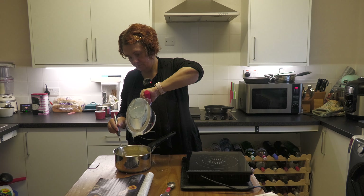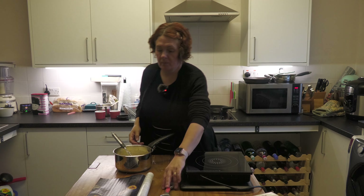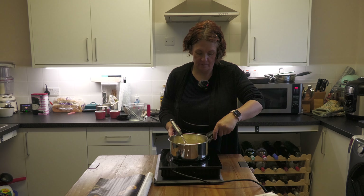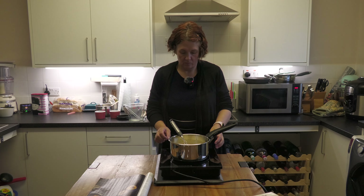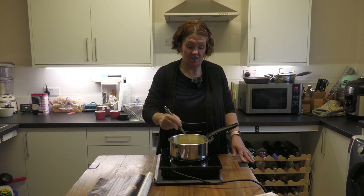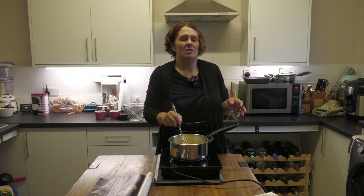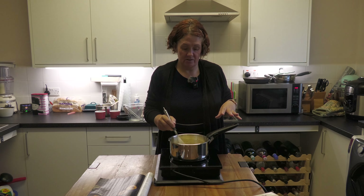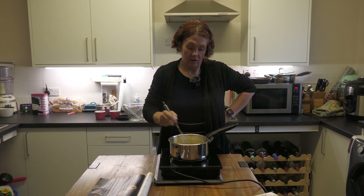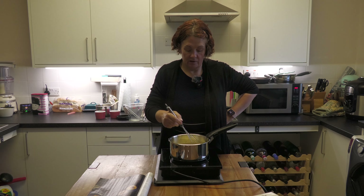The next thing is to put it back on the heat — medium to low. Keep whisking so it starts to thicken and comes to a rolling simmer. You'll know it's ready because it'll get thicker; you can actually usually feel it thickening on the bottom of the pan before it really gets going.